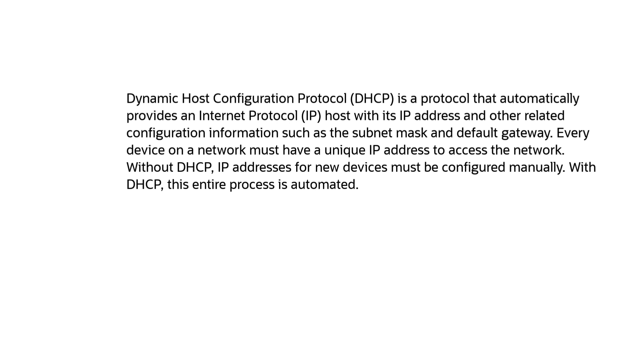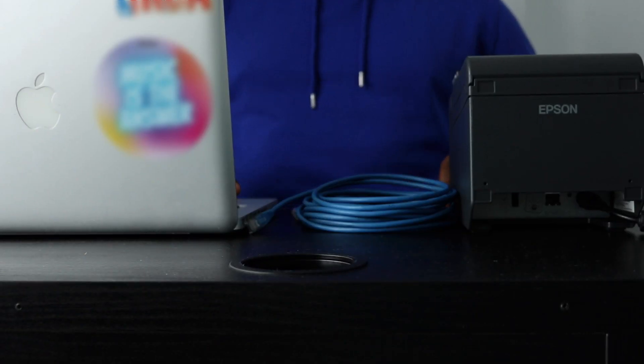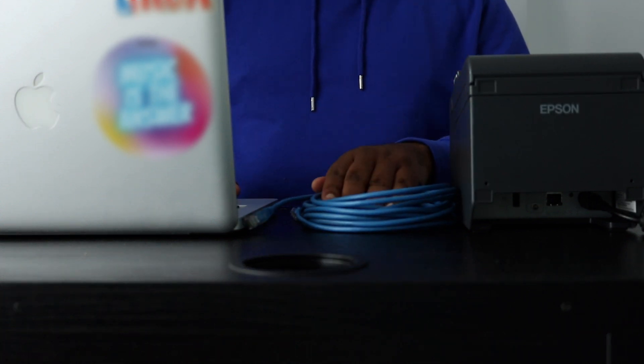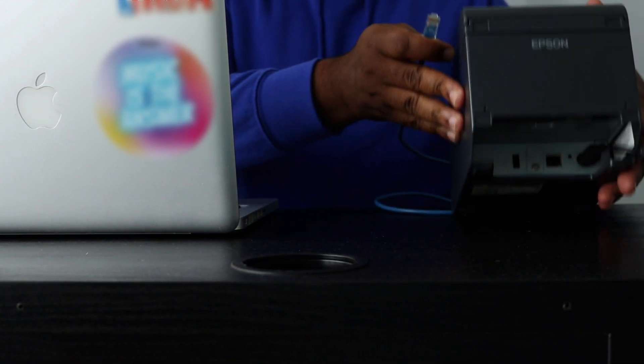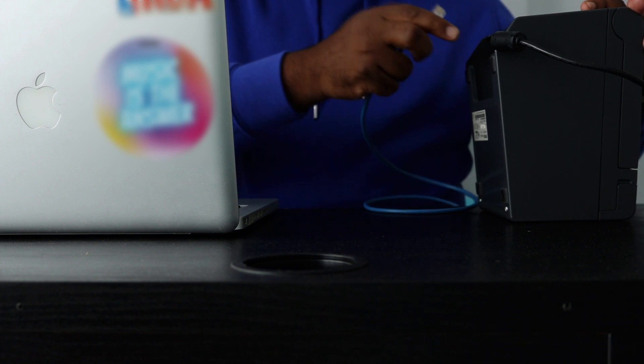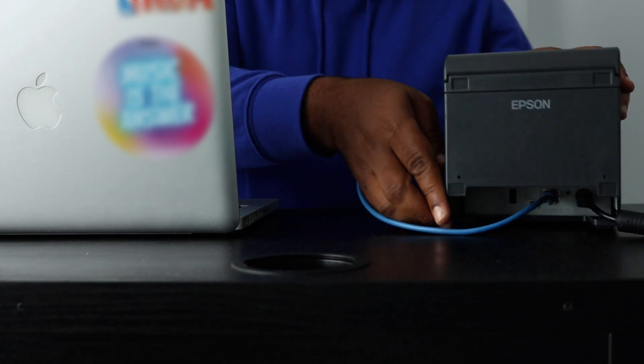To do this, restaurant owners need to temporarily change the IP address of their computer. They need to place their computer in the same network range as their printer — this will allow them to connect to it and change the DHCP setting. Basically, restaurant owners will be creating a small LAN network with the printer so they can connect with the PC and enable DHCP/auto settings. They need to connect one end of the Ethernet cable to the printer and the other end to the Ethernet port on their computer.